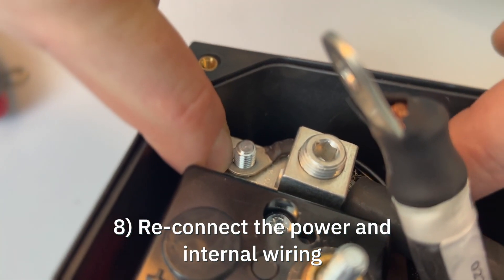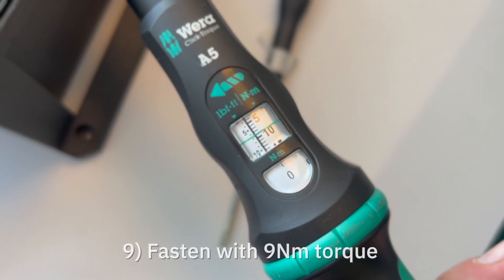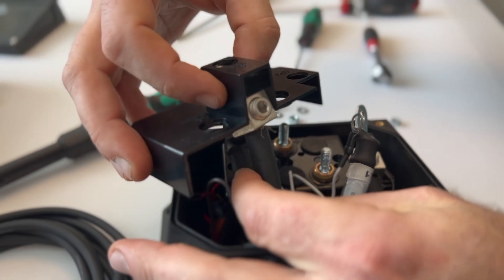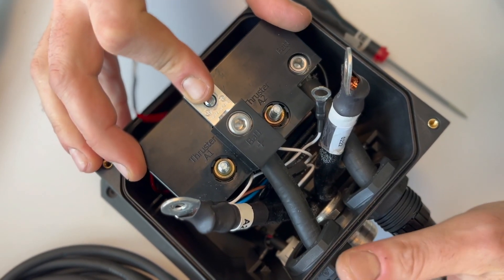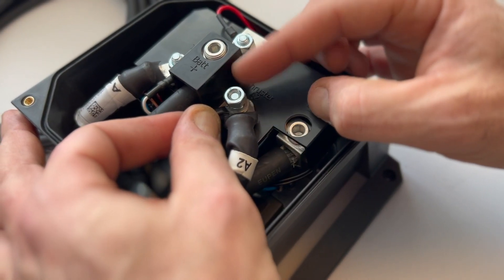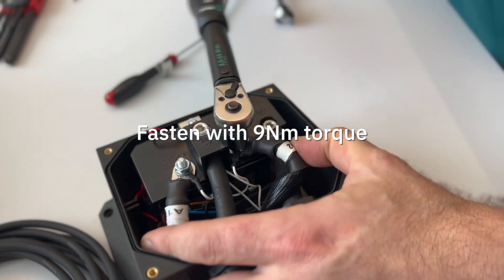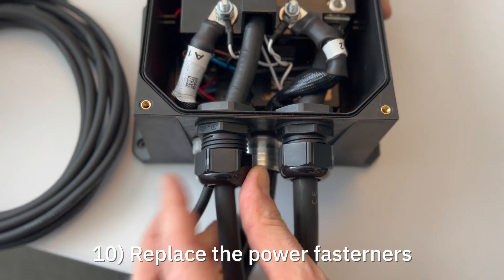Reconnect the power and internal wiring. Tighten the bolts using a torque wrench adjusted to 9 Nm. Now replace the power cable fasteners.